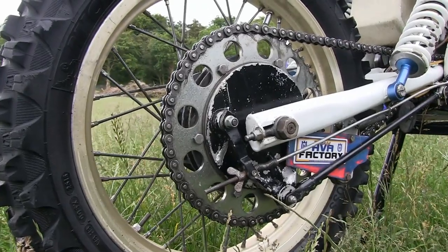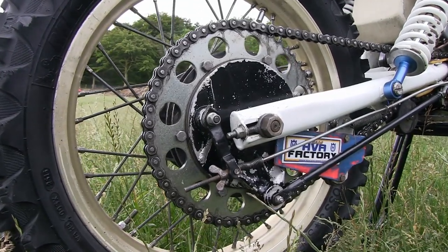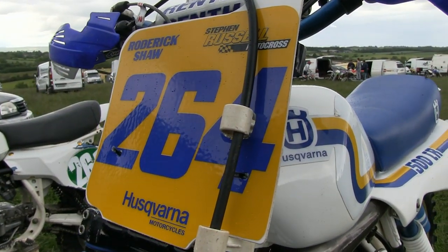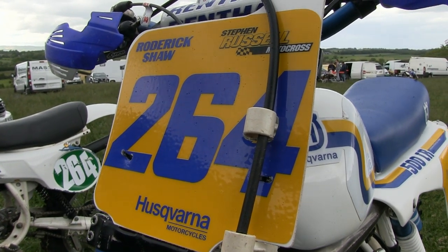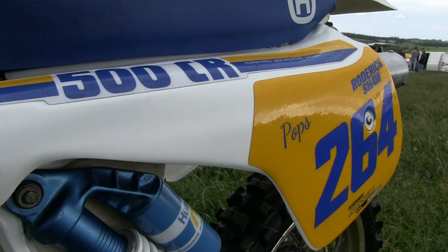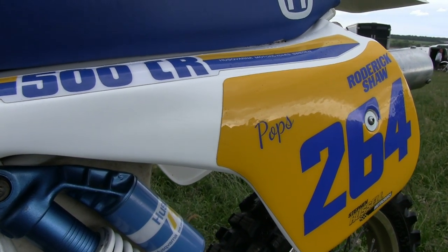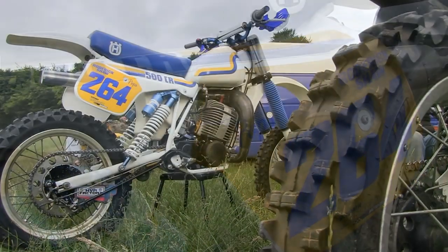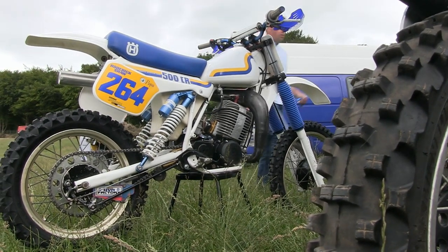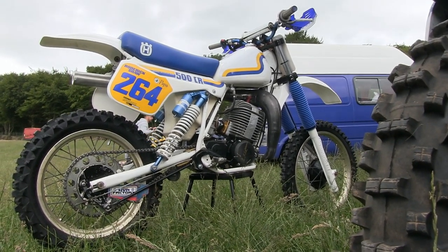Roddy's machine still has its original Husqvarna wheels front and rear, and of course these Huskies had a chrome-moly steel swing arm. Roddy has also added a pair of very nice handlebar hand guards, and the overall condition of the bike is excellent — his plastics are also still in good condition for its age. These big 500 CR motors were basically a 430 Husqvarna engine that had been re-stroked with a longer conrod and a new crankshaft.